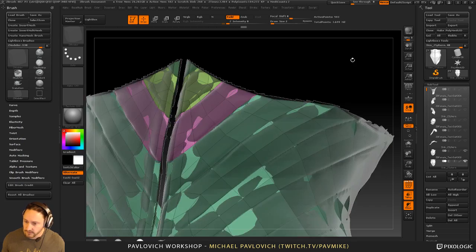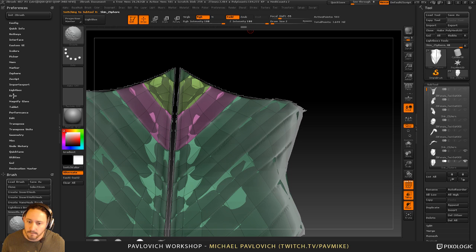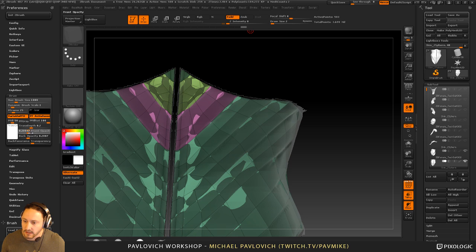Now we've got that rib. If I get kind of lost I can always just click on this one and see the ribbing better, then switch back. You can also go into the Preferences menu, go under Draw, and if you play around with the transparent front and back opacity you can kind of change how opaque your object is, but I generally just leave those alone.